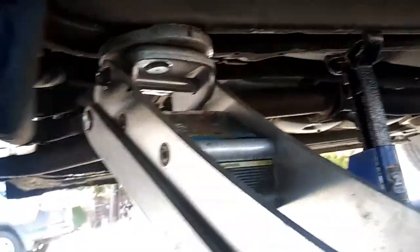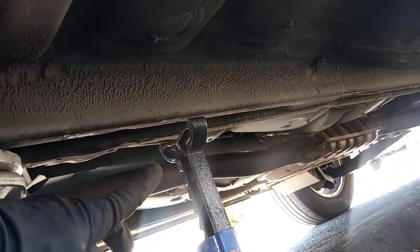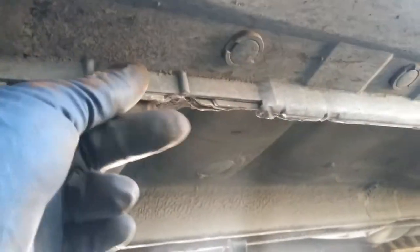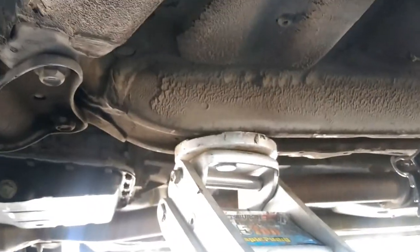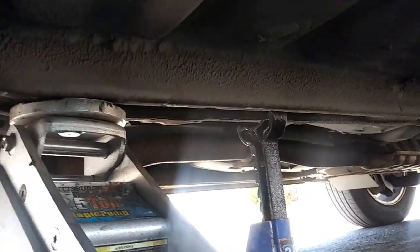The first thing we're going to do is jack up the car from the subframe at its hardest point, and then reinforce it with the jack stand. I wouldn't suggest jacking it up from the pinch weld — the subframe will be at its best spot. Have the jack stand ready. I'm only doing one side at a time, but that's fine.